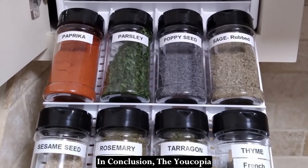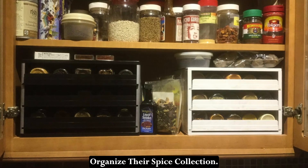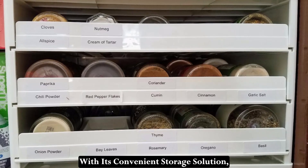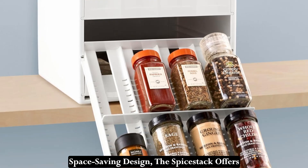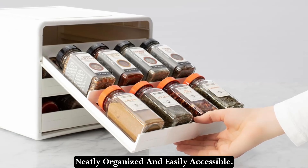In conclusion, the Yacopia Spice Stack is a must-have for anyone looking to declutter and organize their spice collection. With its convenient storage solution, customizable organization, easy setup, and space-saving design, the Spice Stack offers everything you need to keep your spices neatly organized and easily accessible.